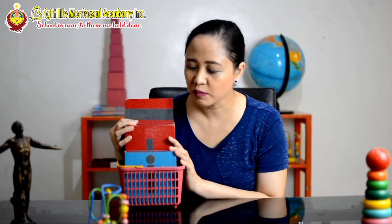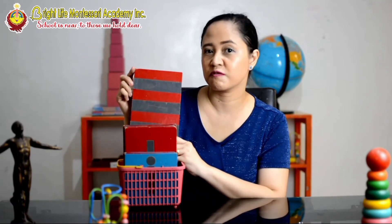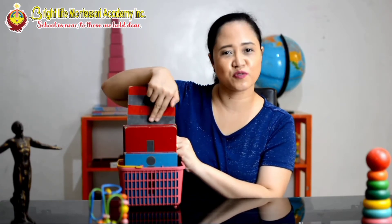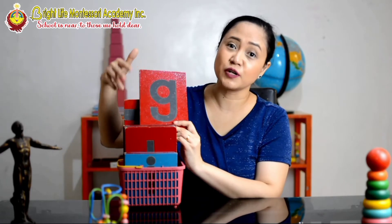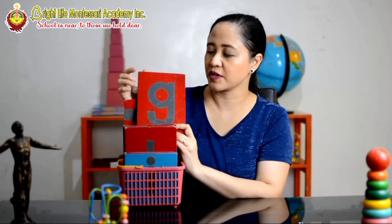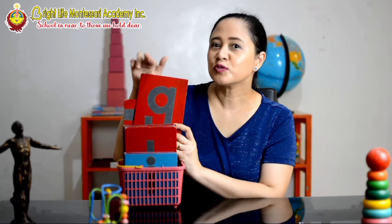Here's another Montessori material for reading and writing. This is called the movable alphabet. Before we move on to this movable alphabet, we use the smooth and rough tablet, so the child would know the difference between smooth and rough. Now that they know the rough, they will just follow the sandpaper letters. If they are touching the soft part, they would know they are not right. If they follow the sandpaper letter, then their strokes are correct. We use this so that they feel how to really write the letters — that's why Montessori kids very much enjoy learning to write.